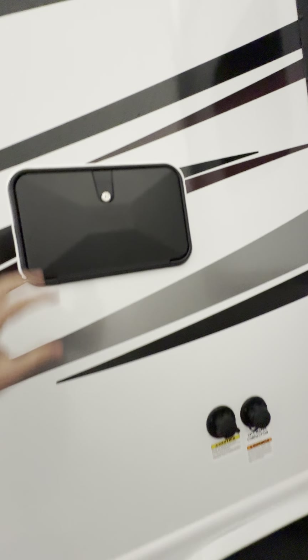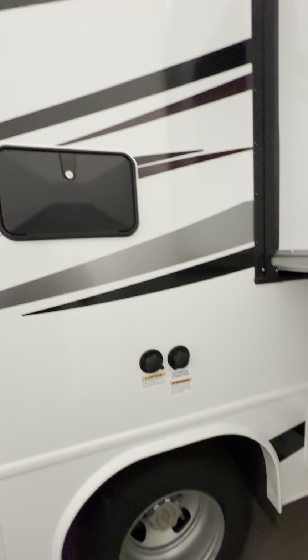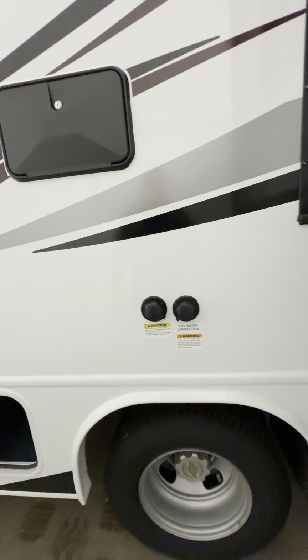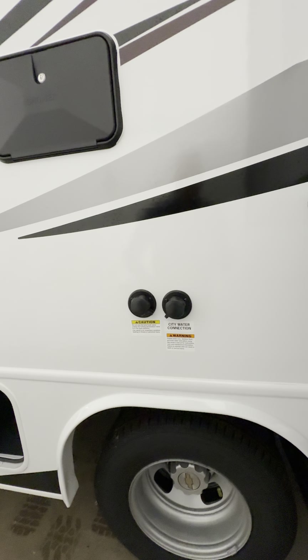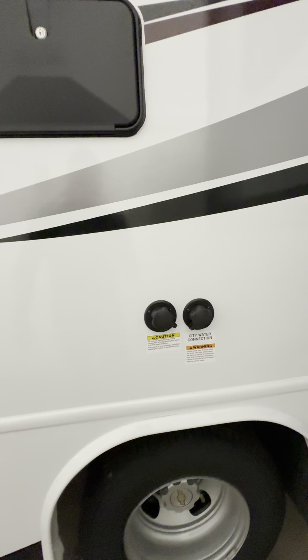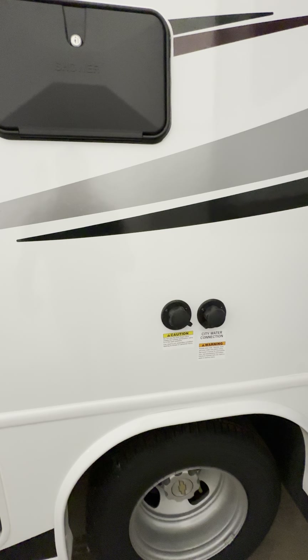If it shuts off you know you need gas. There's also a little storage compartment — metal like the other side. You have an outside shower with hot and cold water and a nozzle. You have a black tank flush and your city water connection, so if you're hooked up at the campground you can leave a water hose connected and have continuous water.